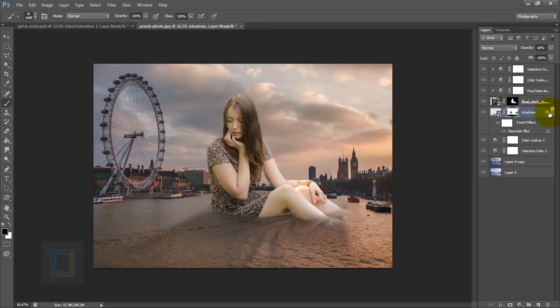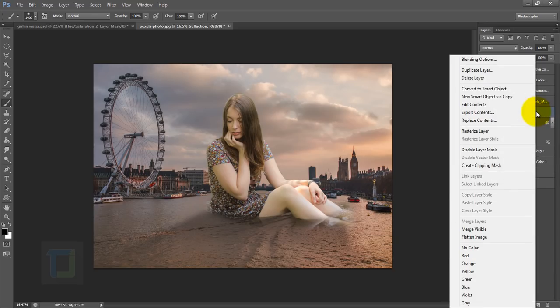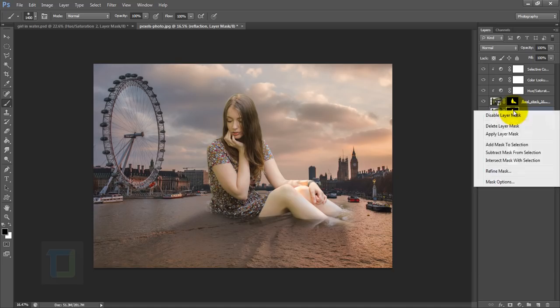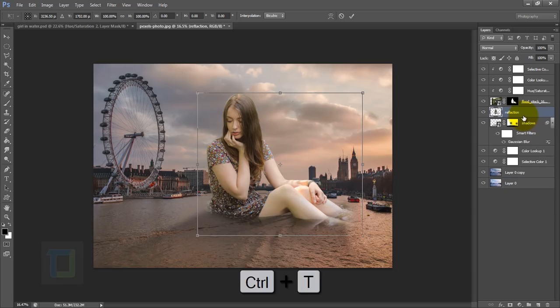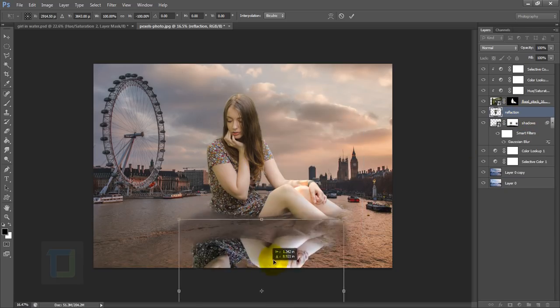The shadow now looks much more natural. Reduce the opacity a little more to blend it in — the shadow is done. Now we can add reflections. Activate your model layer and press Ctrl+J to copy it. Select the bottom copy, rename it to avoid confusion, right-click and rasterize the layer, then apply the layer mask and select Apply Layer Mask to get just the cutout. Press Ctrl+T on the reflection, right-click and select Flip Vertical.